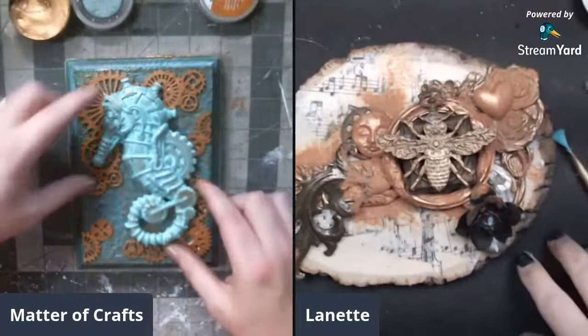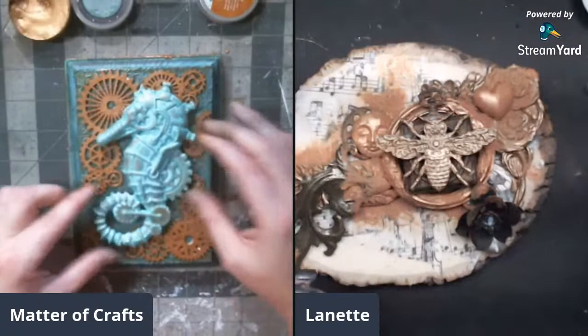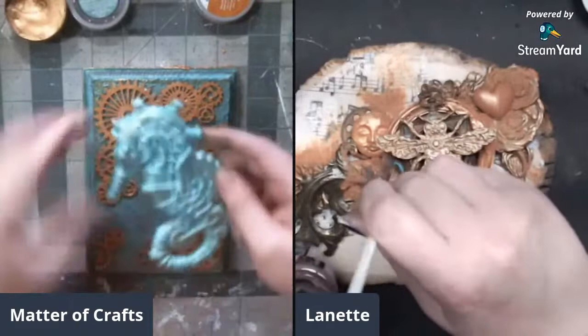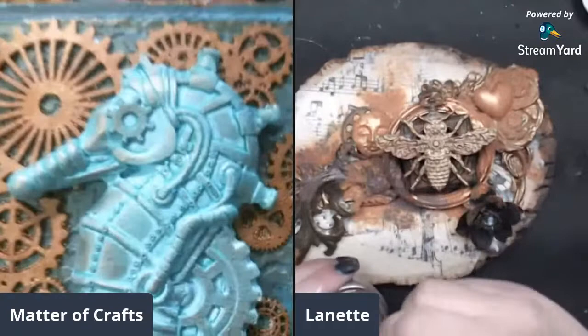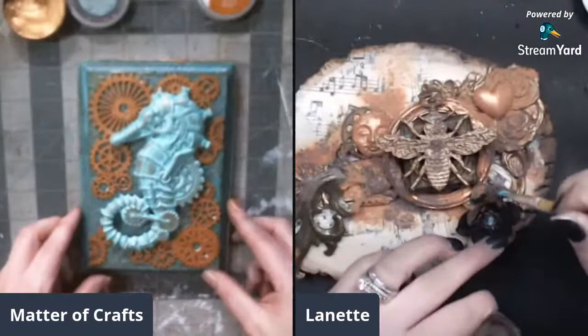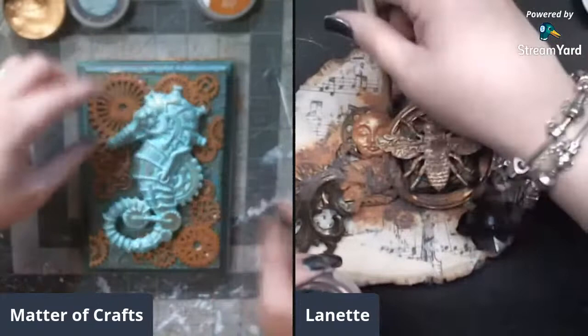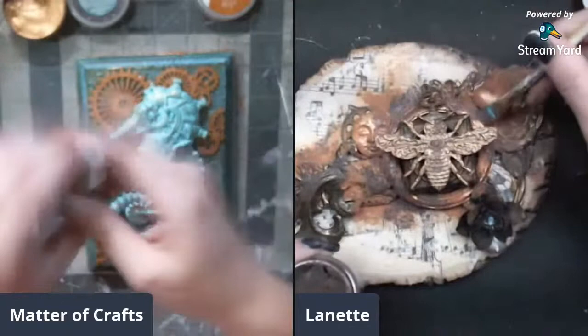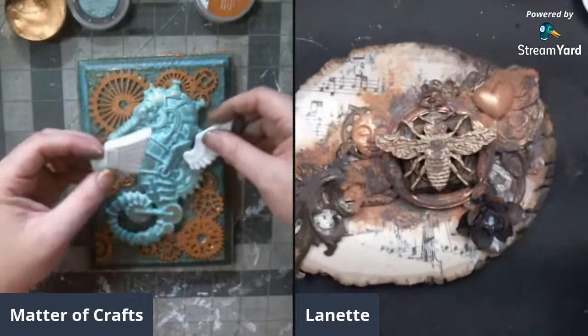It's been nice hanging with the group. She prefers the seahorse positioned one way rather than the other. She still needs to add wings - she hasn't forgotten, she swears. She puts the brush in water too soon and gets some rust paste on it, but decides happy accidents are fine. She identifies where the wings should start.